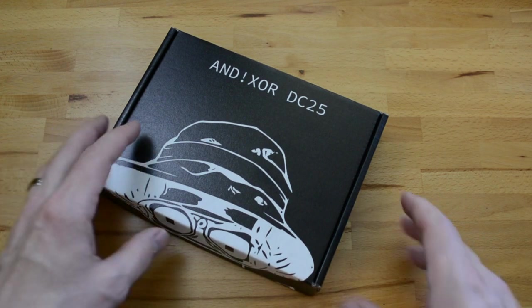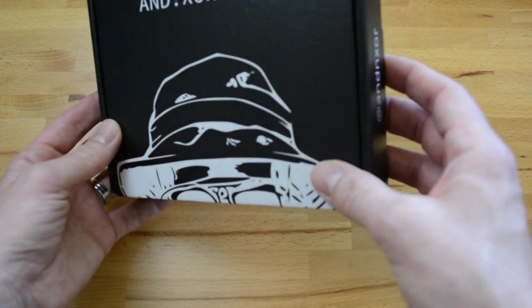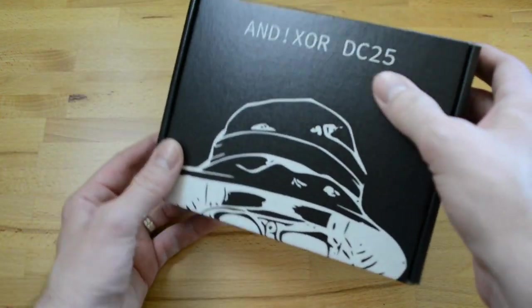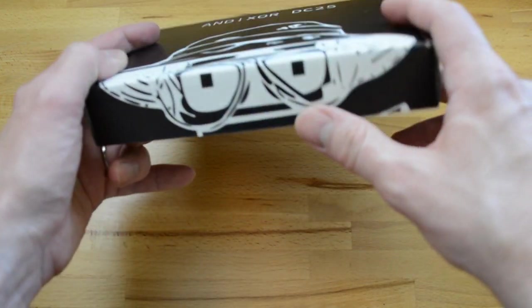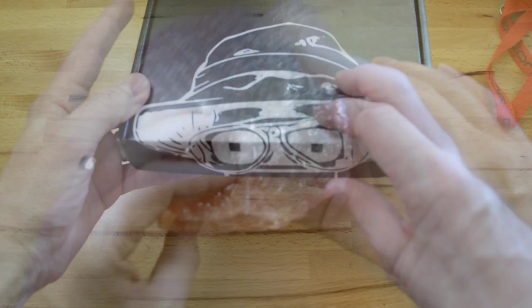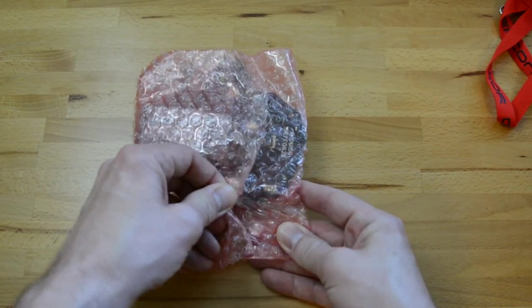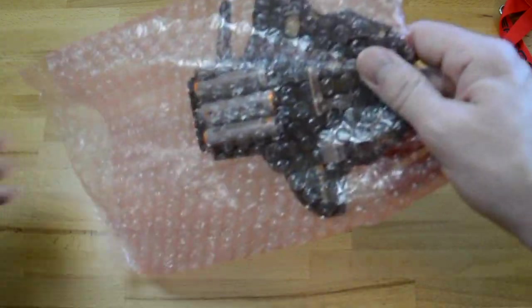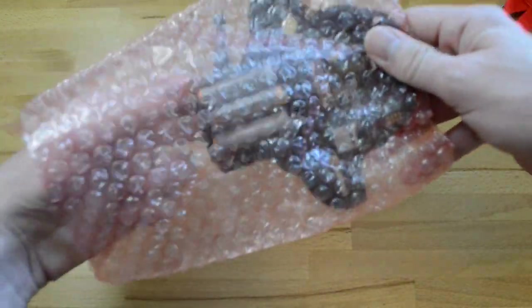The first thing you're going to notice is that they decided to go with branded boxes this year. They've got their Twitter handle right there — Ananotic Sword DC25 — and the Bender On A Bender. We have an anti-static bubble wrap bag here with adhesive on one side, and the battery's already in there, which is nice.